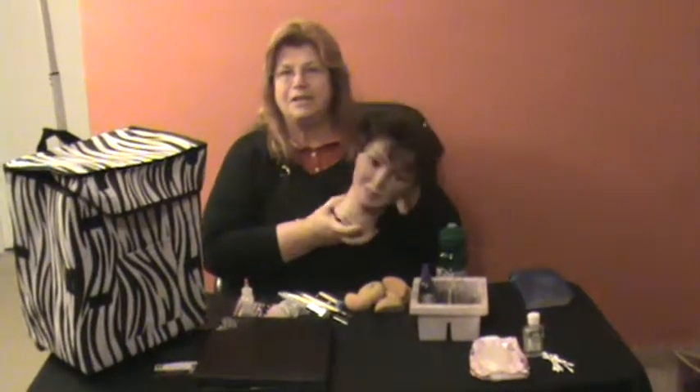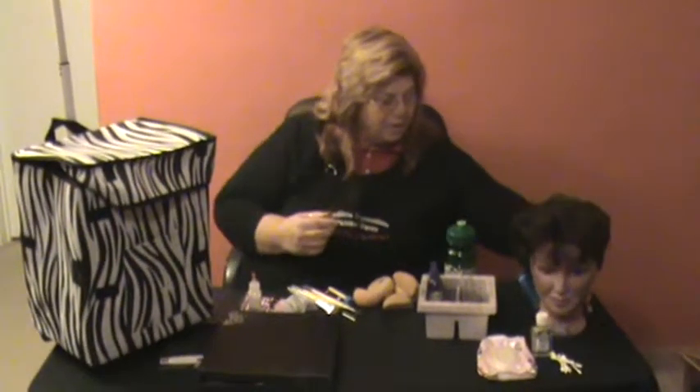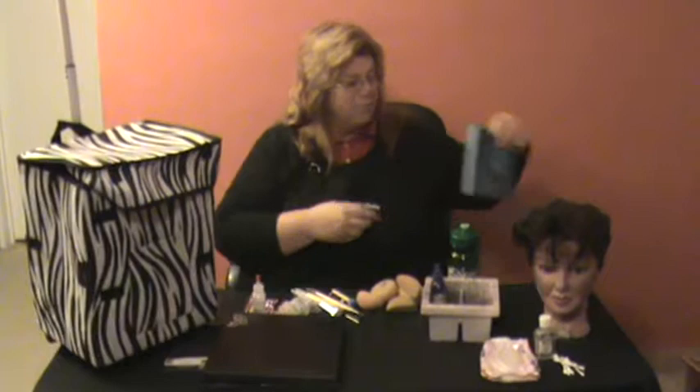Hello, this is Judy Bible Smith with Endless Impressions Painted Faces. Tonight we are going over our apprenticeship kit. This is the training head or practice head that we use. We also have an album of pictures for our practice sessions.